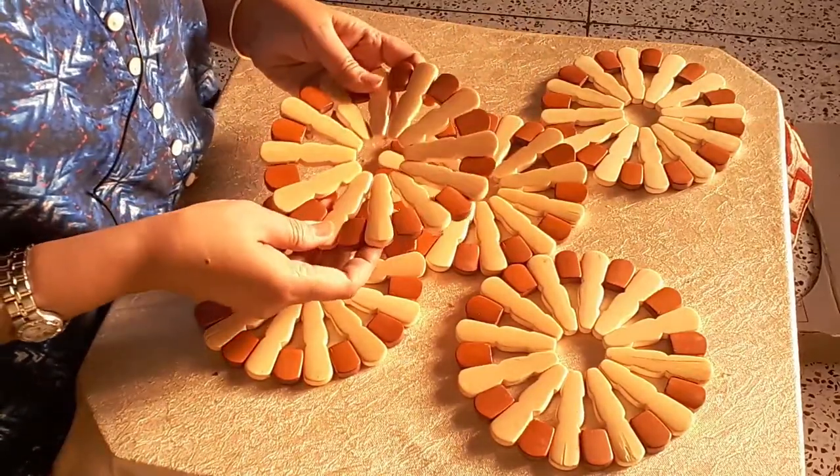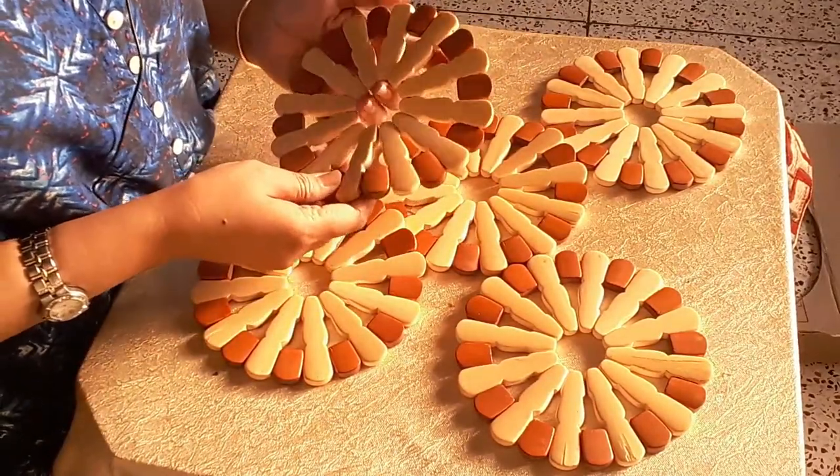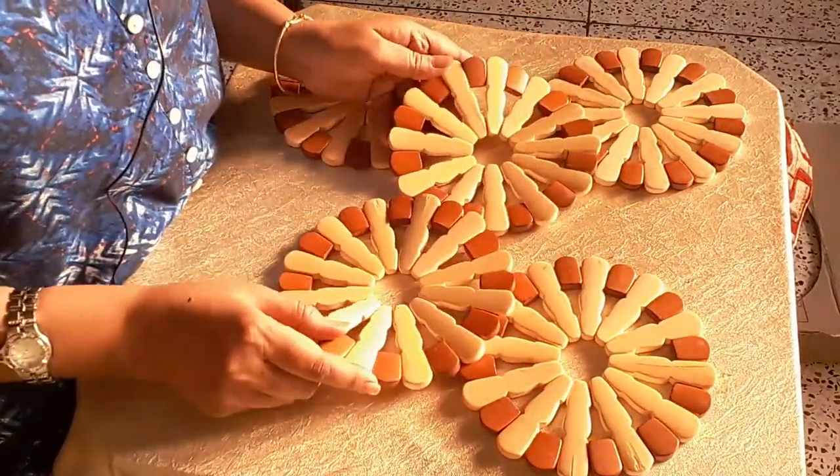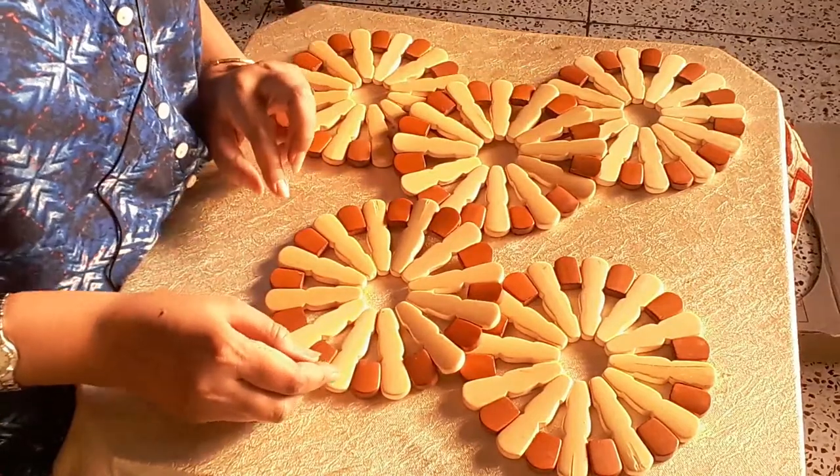These are wooden placements which I will be using to decorate the sides of the wall clock. I have bought them locally but you can get them online also — I will put the link in the description box.